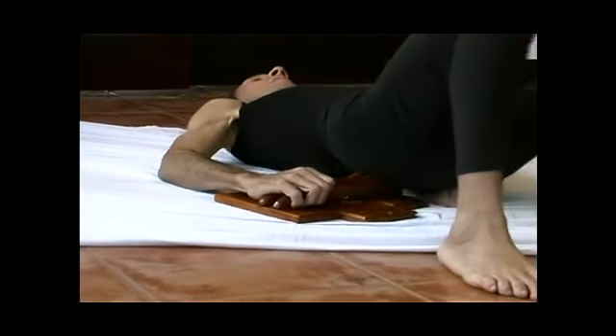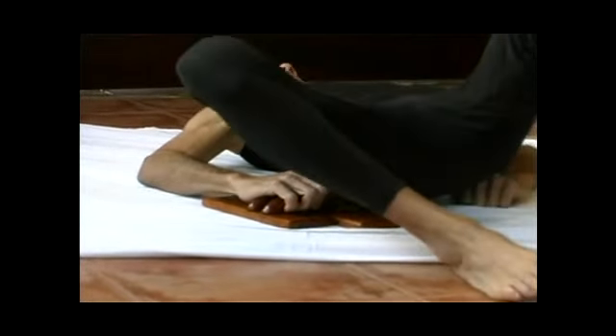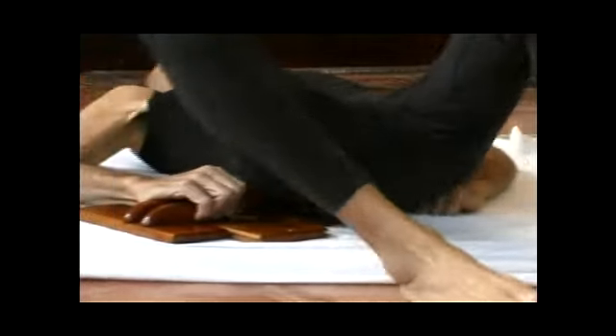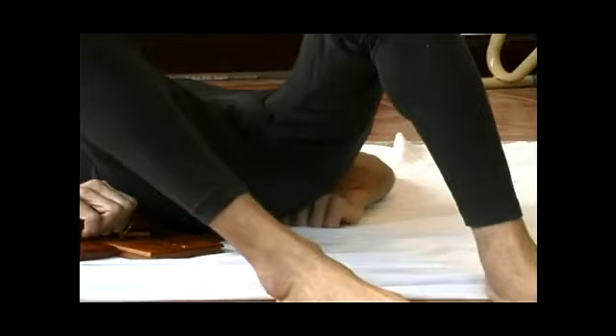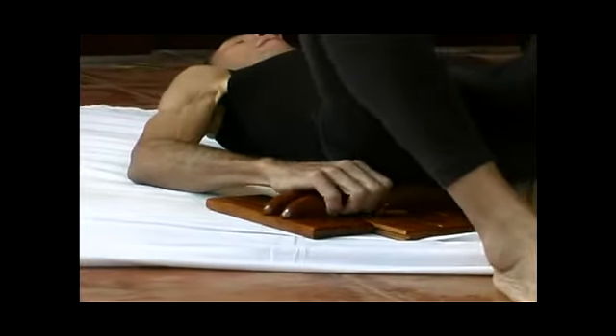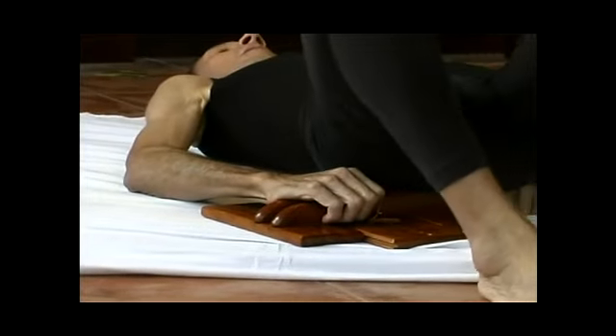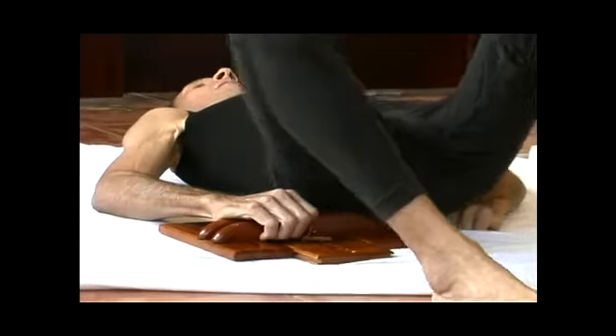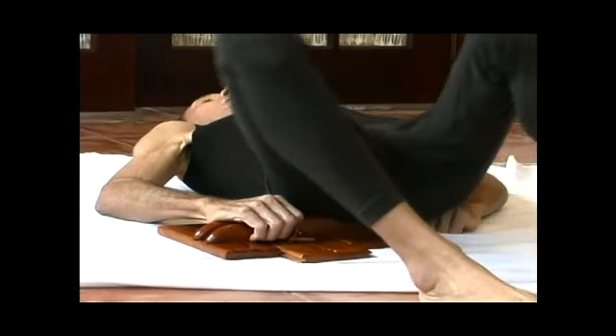The sciatic nerve runs down the middle of the gluteal area and down into the leg. It's an interesting fact that you might not know: in oriental medicine, the health, flexibility, and strength of your sciatic nerve reflects the length of your life.